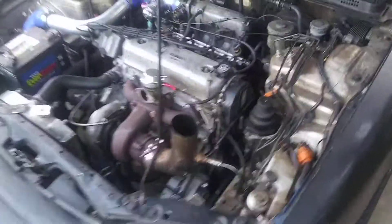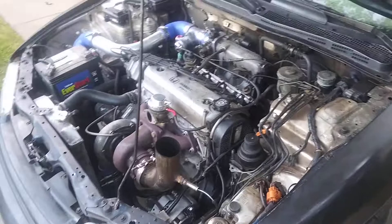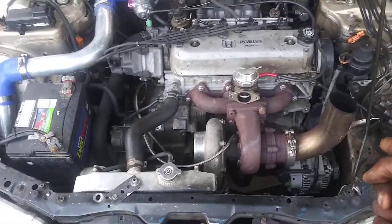Street car takeover is this weekend, so I took it to my tuner today and got a retune, added a few more pounds of boost. It's up to 22 pounds right now — completely stock motor, stock head, just ARP studs and head gaskets.